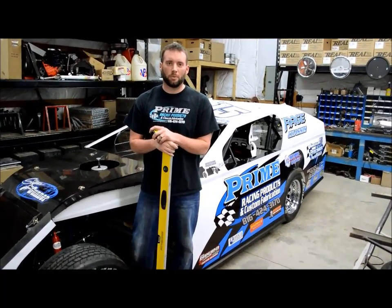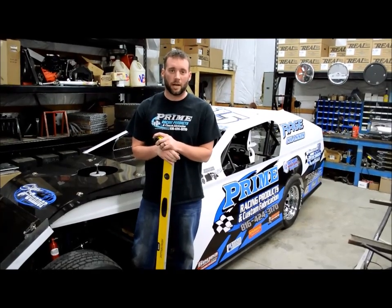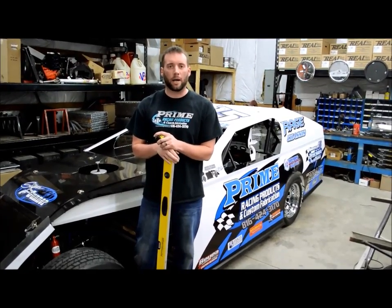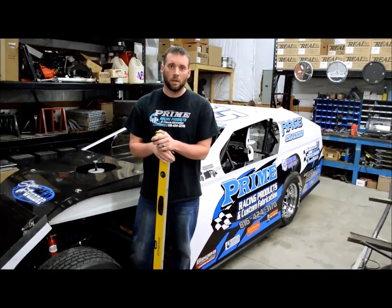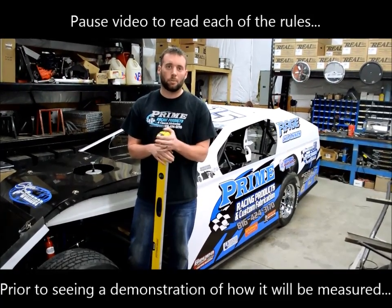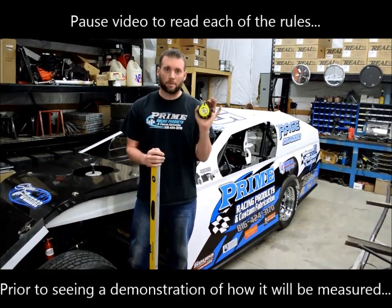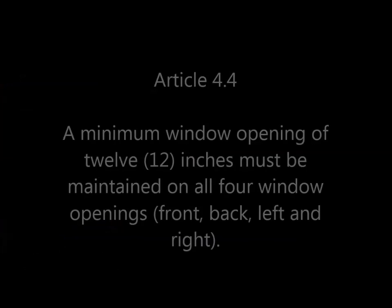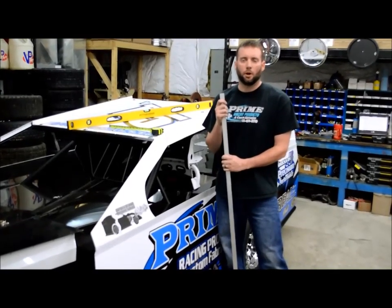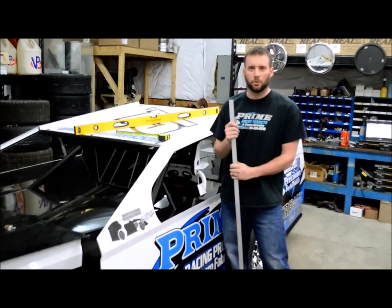We've got a special Tech Tuesday for our BMOD racers. We've had a USRA tech official and the tech group reach out to us and talk about some of the new body rules and how tight they're going to look at the body rules this year. We're going to use a Tech Tuesday video to make sure all the racers are ready to go come Humboldt in a few weeks. Grab your tape measure, grab your level, let's get into the rule book. We're going to start out with article 4 body and then we'll go look at the actual body templates at the end of the rules.